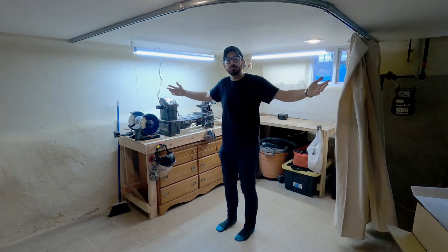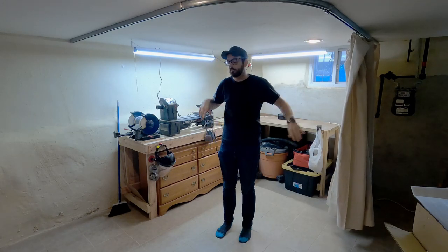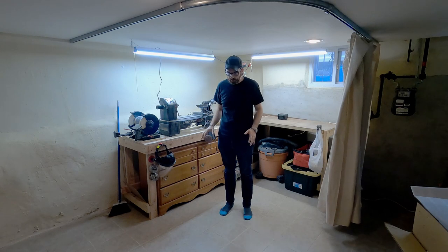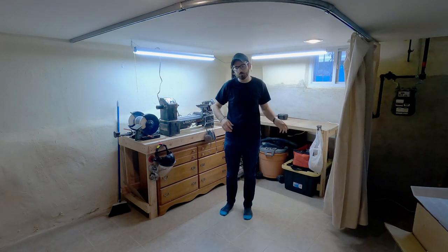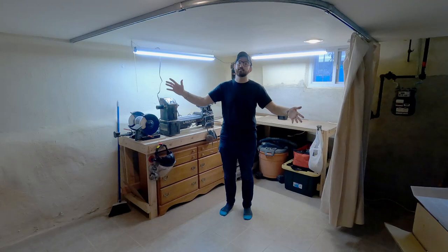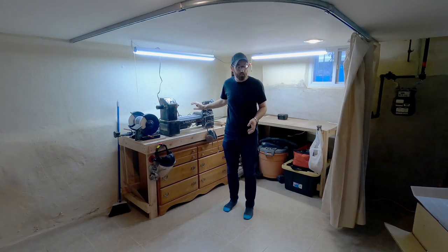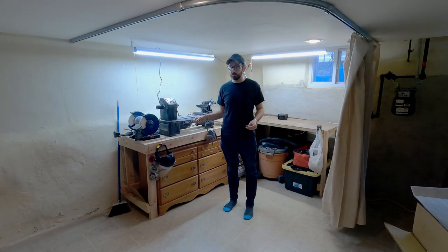And here we are with the finished track system. It is fully hung on the ceiling. The curtain is all set and it works perfectly. All the shavings that pop off of the lathe land right here, and any that get real distance end up hitting the curtain and falling down, which makes it super easy to sweep up — keeping this area of the basement clean as well as the rest of the basement. Now we should probably talk about the elephant in the room, which is that this isn't the same workshop that you guys are used to.